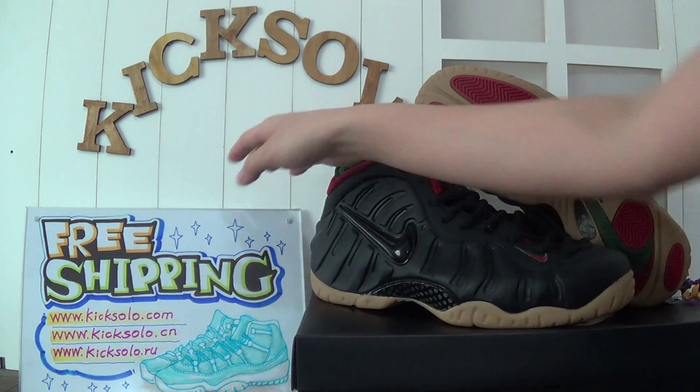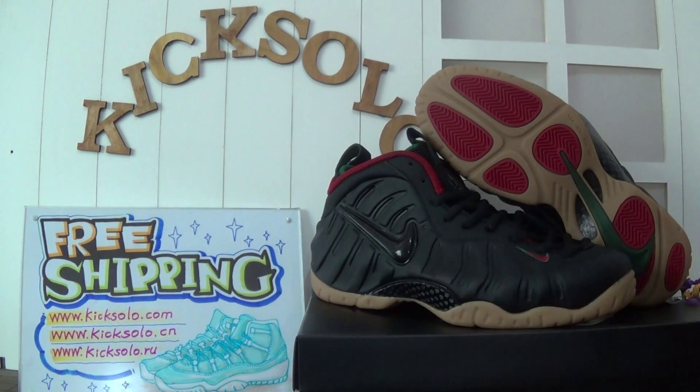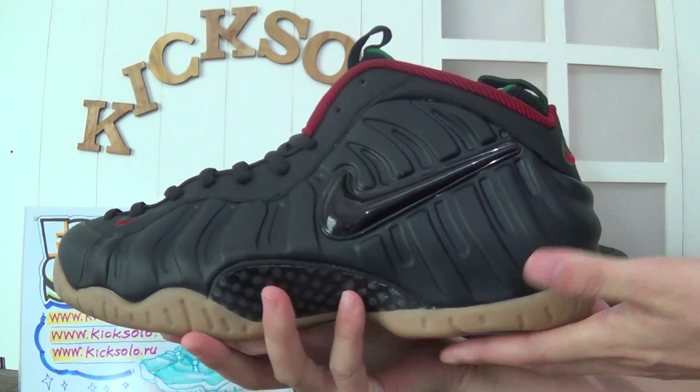Hello my dear customers, this is Helen again. Today I'm going to do a new review. And this is the Essence Kenneki iPhone Posi 1 PRO Gucci.